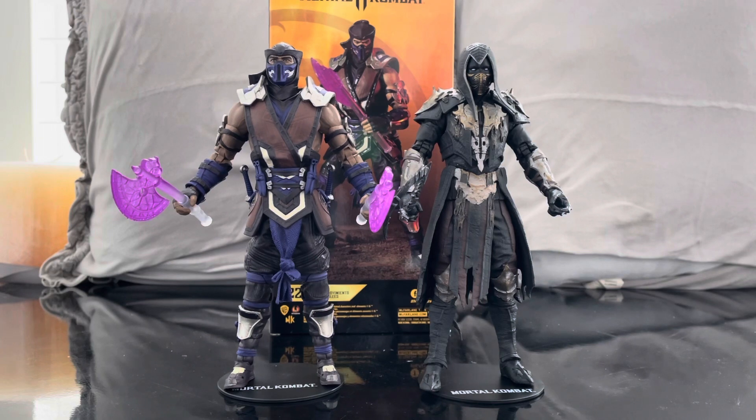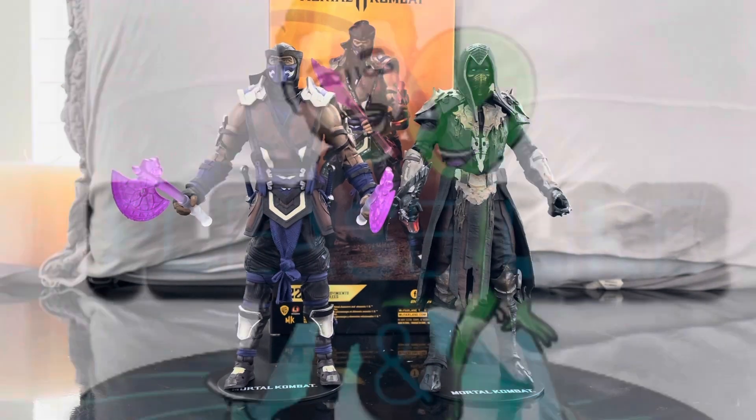I'll tell you who else I got: Shao Kahn coming up, Scorpion, Spawn — who is awesome — and Cabal. So please keep an eye on my channel for more Mortal Kombat figure reviews, and I'll catch you guys in the next one.